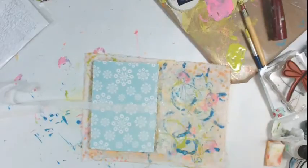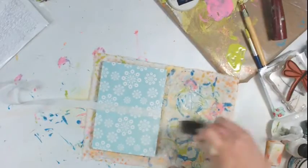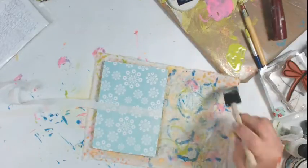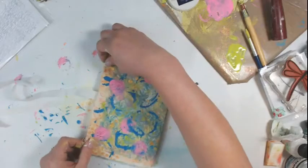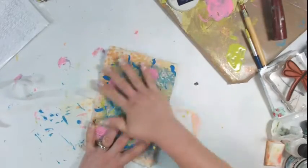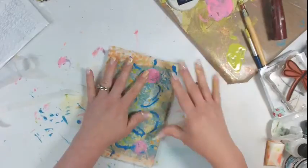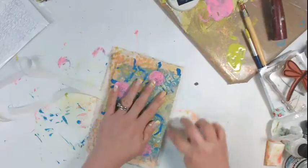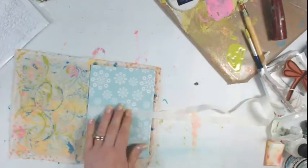I wanted to have a seam binding closure on the edge to keep it closed, so I'm adding matte medium to my linen. My linen is quite wrinkled at this point but don't worry about that — it will flatten back out when I add the wet medium to it. I'm being very careful not to go all the way to the edge of my book because I am going to sew around the edges, but I do want everything to be very secure and very tight.